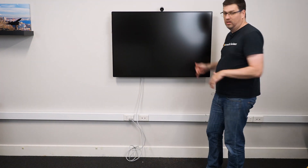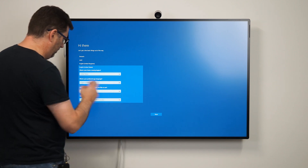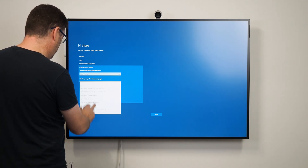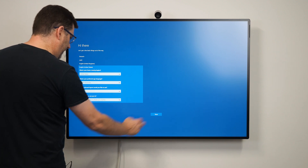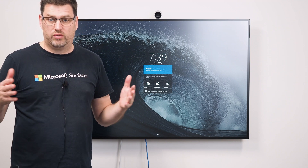There you go — Surface Hub on the wall, ready to go. I probably made it a little bit more complicated than it needed to be the way I installed it, but you'd probably get professionals to do this with a device like this. I've just turned it on for the very first time. I'm going to select English US for our setup phase because we use the English US keyboard here in Australia — we use a dollar symbol — but I'm going to localize this for us here in Melbourne. So now that I've turned on the device and gone through the setup process, I've connected the Surface Hub 2S to our Active Directory.